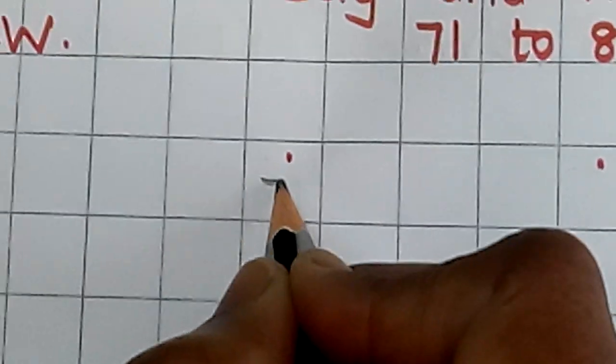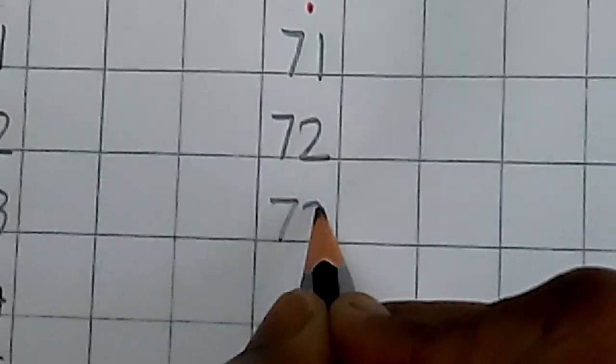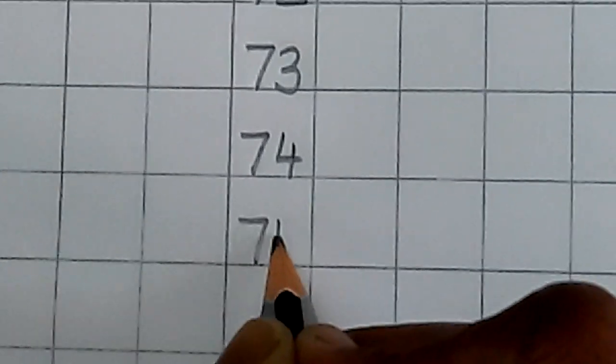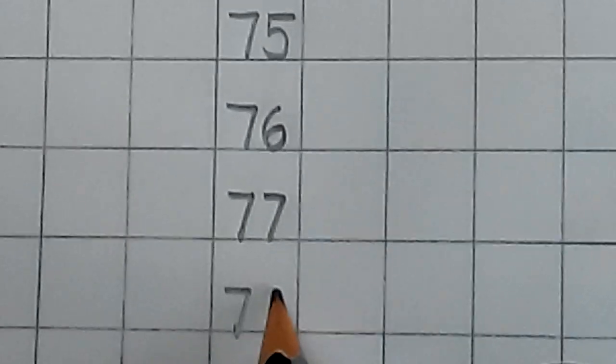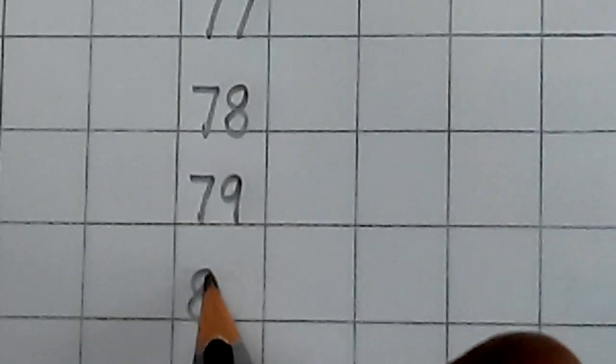Again here we will write. 7, 1, 71. 7, 2, 72. 7, 3, 73. 7, 4, 74. 7, 5, 75. 7, 6, 76. 7, 7, 77. 7, 8, 78. 7, 9, 79. 8, 0, 80. Again here.